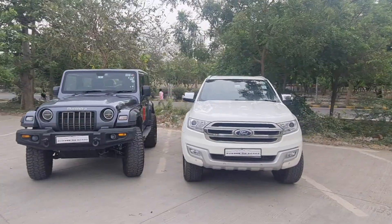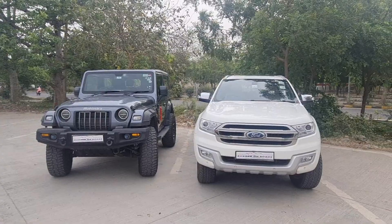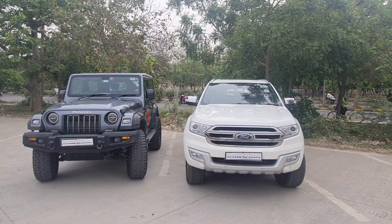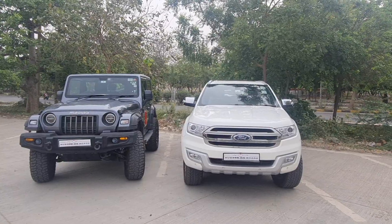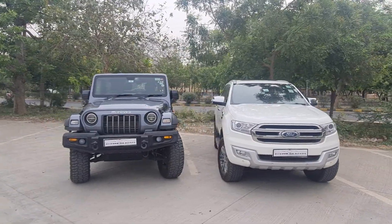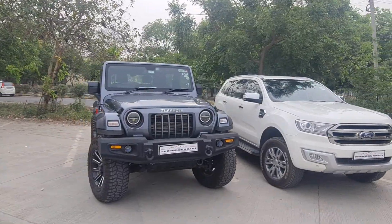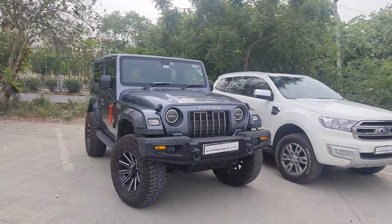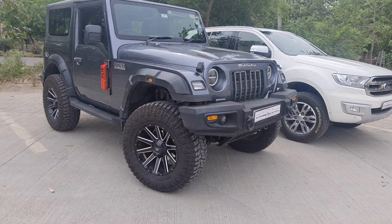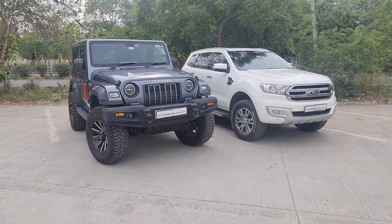Welcome to our channel Rubber on Roads. Now the Nano kit has transformed the car, so let's first talk about the looks. Looks have totally transformed on the car — it's a bit massive, I'll say it's a beast. The entire tyres plus the lift has completely changed the stance. I think one of the best looks of Thar. What do you say Deeraj?